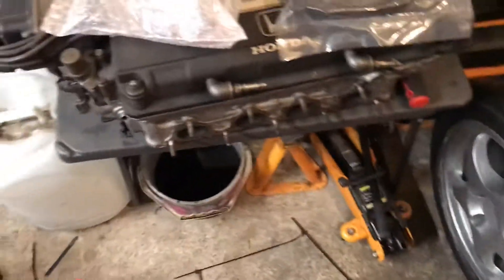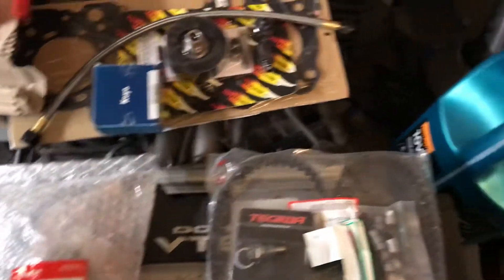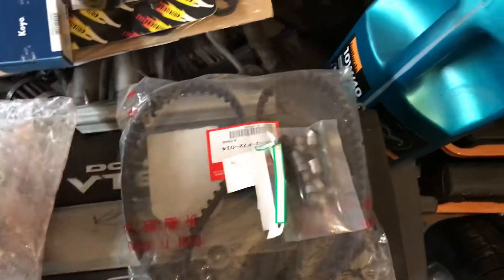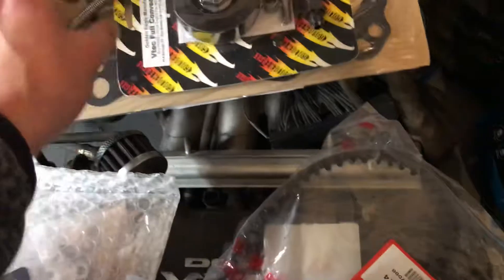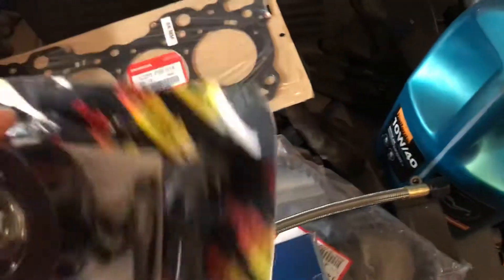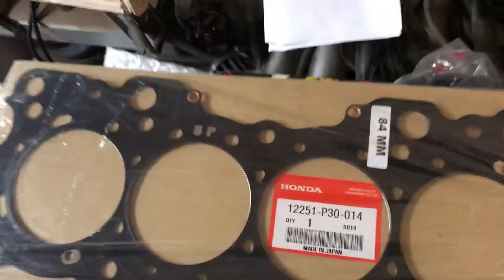I have got a few more parts for the B20 VTEC build. Got a B18 water pump, magnetic sump plug, new valve stem seals, B18 Campbell, new tensioner, the oil feed line, the Golden Eagle conversion kit, and head gasket — B20 head gasket.